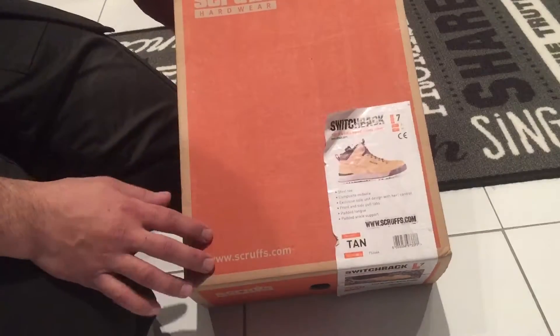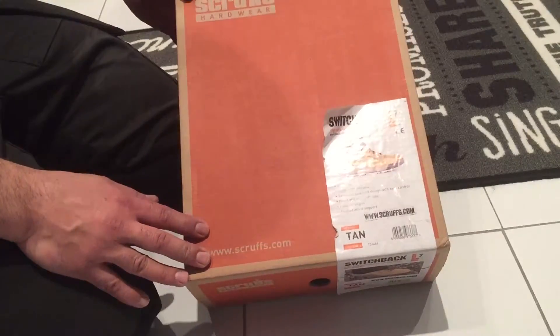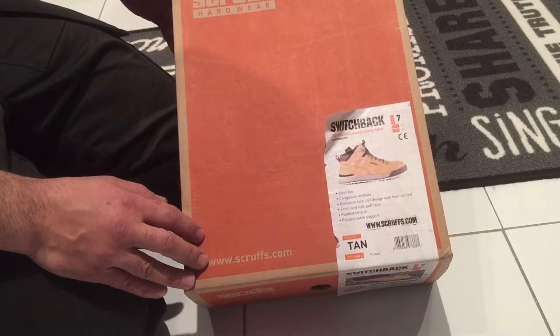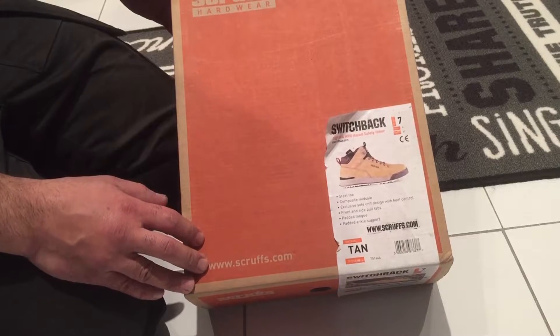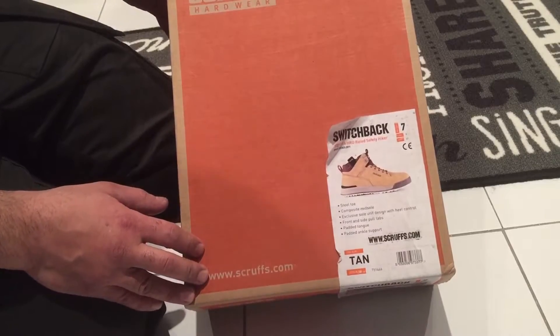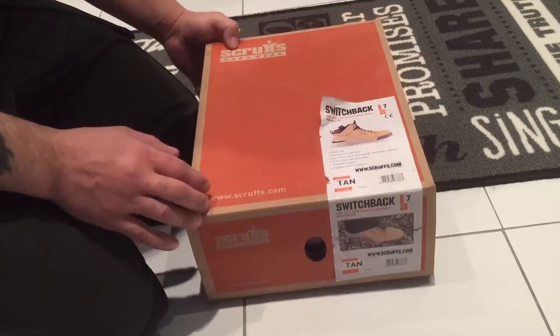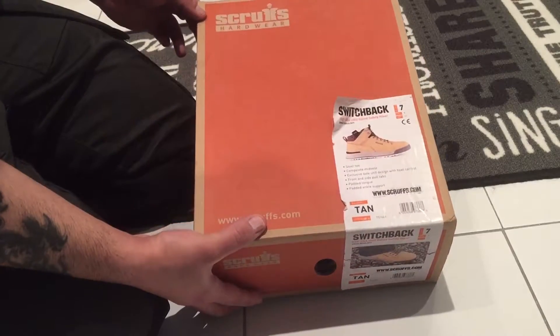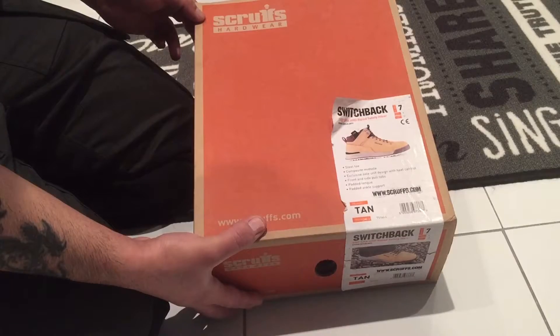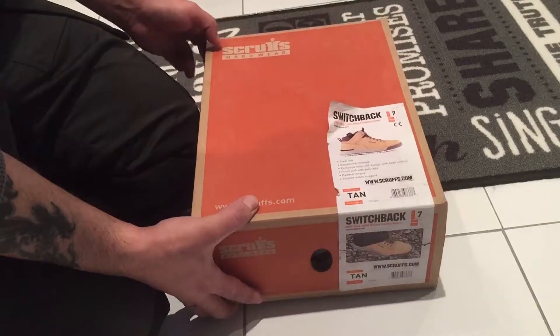Hi everyone, I'm doing a quick review on some boots that just came through from Amazon. They cost me less than 50 pounds including postage — they're Scruff Switchbacks. I've already tried these on, they're really comfortable and I'm really happy with them, so I thought I'd do a review.